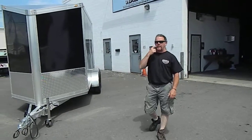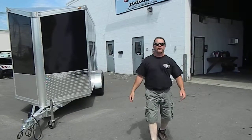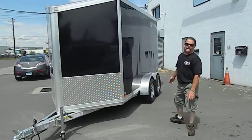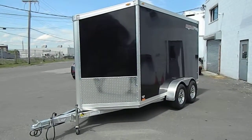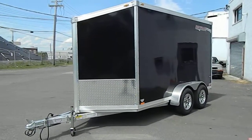Hey folks, Bobby here from the Elm City Trailer. I'm going to show you what I'm going to call this Renz model. We've got a 6x12 tandem axle with brakes on both axles. This is the Renz Renegade.